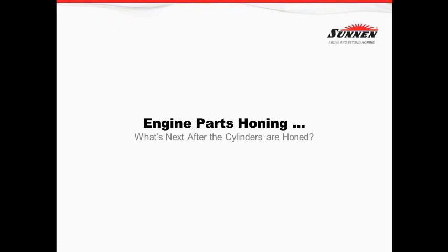Thank you everybody for joining us this morning. I really appreciate this opportunity to present our honing capabilities at Sun Products. Our discussion this morning is going to be, as you very well know, engine part honing — what's next after the cylinders are honed.